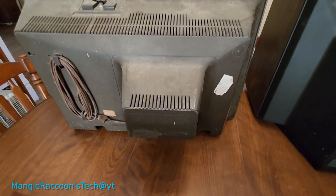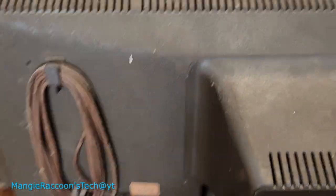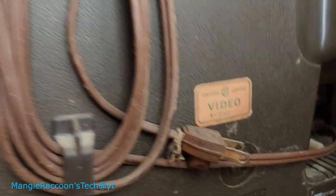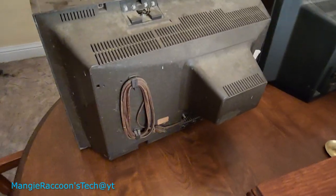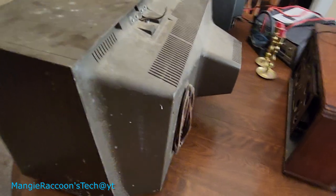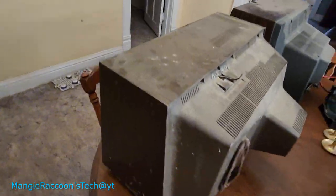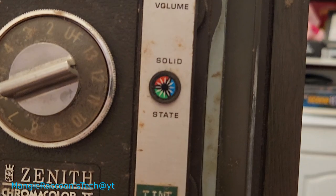This is a Chroma Color 2, so I'm assuming this is going to be close to the same year as my console television we're currently working on. Let me see if there's a date anywhere on here. I see 'Certified Video' — this looks familiar. I can't find a date on the outside of this thing; this tag here is just faded. Hopefully I can get a chassis number or something on the inside to find a better way to date this. Somebody's labeled them — wasn't there a year they switched over to this new symbol?